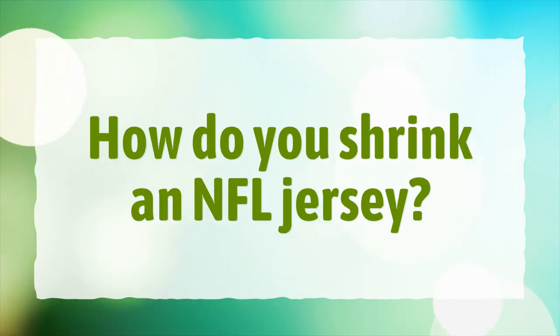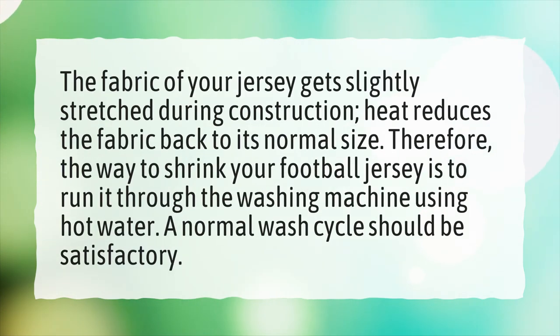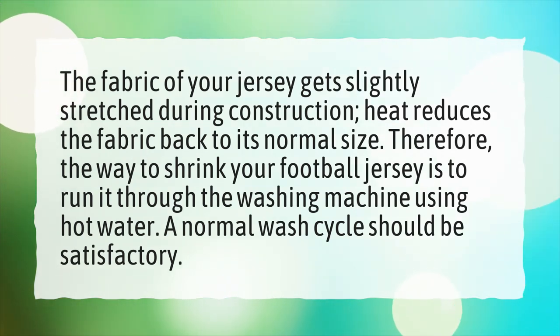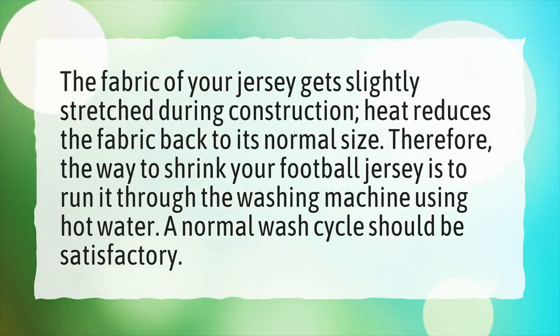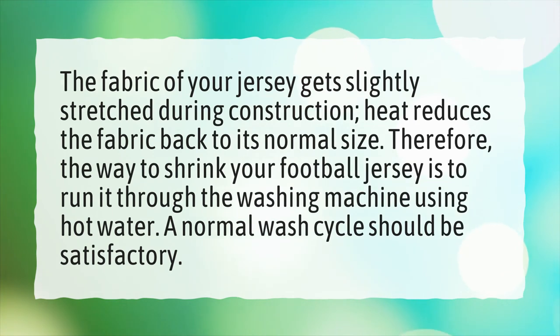How do you shrink an NFL jersey? The fabric of your jersey gets slightly stretched during construction, and heat reduces the fabric back to its normal size. Therefore, the way to shrink your football jersey is to run it through the washing machine using hot water. A normal wash cycle should be satisfactory.